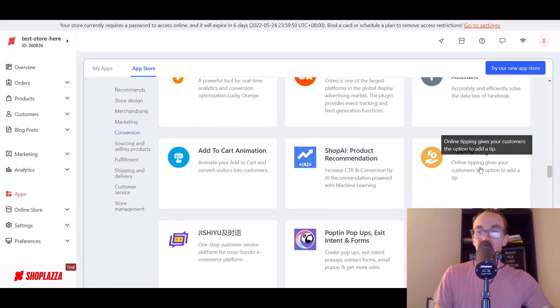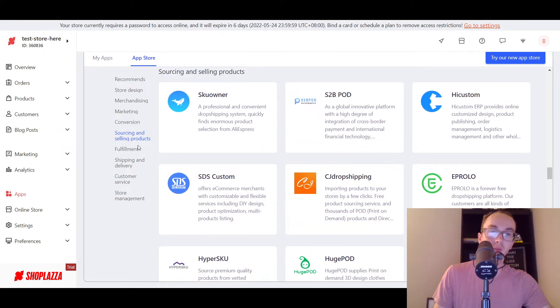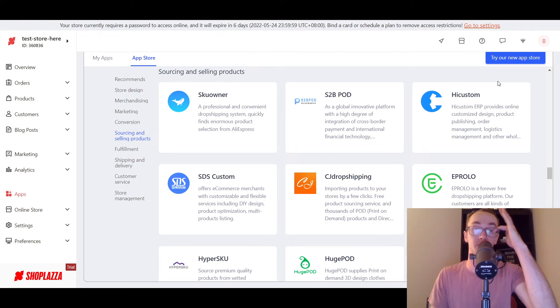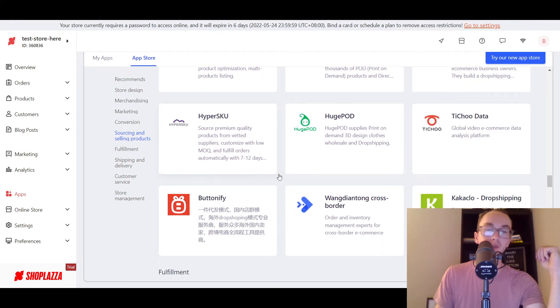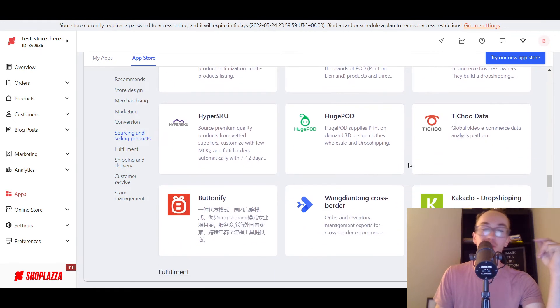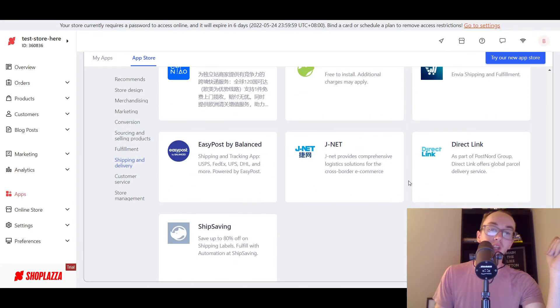Order tipping — that's interesting and kind of cool, almost like a donate button, a little online tipping. HyperSku is another dropshipping platform for sourcing and selling products. You have SKU owner, S2B, POD print-on-demand, HiCustom, SDS Custom — a few different print-on-demand and DIY type things. You've got CJ Dropshipping, Eprolo, HyperSku, HugePrint for print-on-demand, as well as some other cross-border dropshipping options. Some of these I haven't heard of, so excuse me if I'm not properly pronouncing a couple of them, but most of these I've either talked about on the channel before or you've probably seen them. It gives you options to try different things out depending on what you're trying to do for sourcing and selling products. They really have a lot of apps in here.